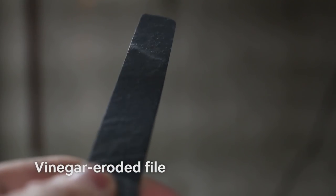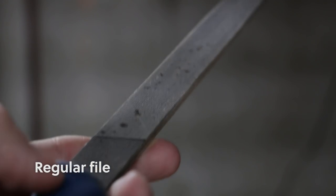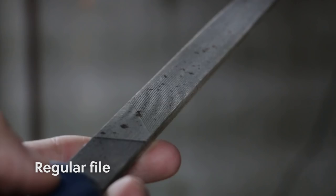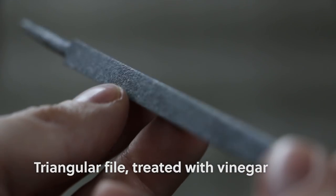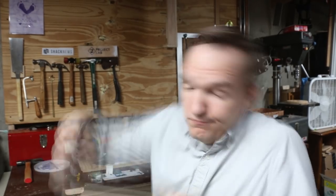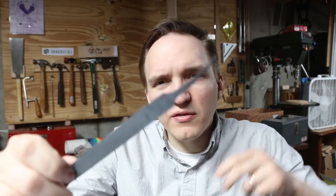Do the files still work? The problem with the files is that there's not much for teeth left, so clear coat or not, the vinegar already kind of made the files useless. This file is the sharpest of the bunch and it does file my fingernails — it still works.